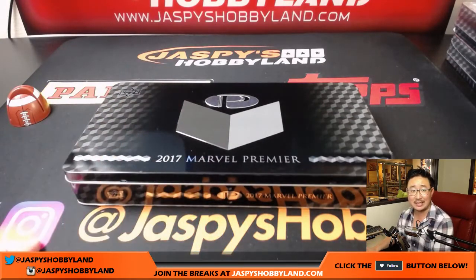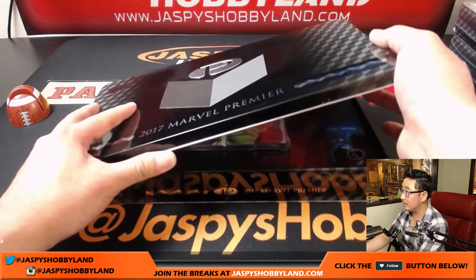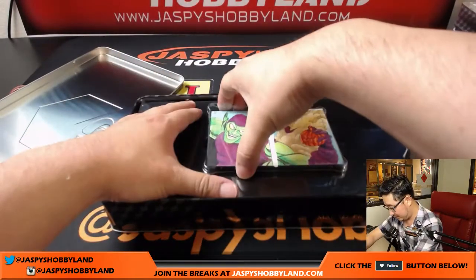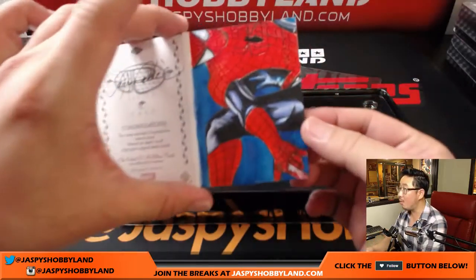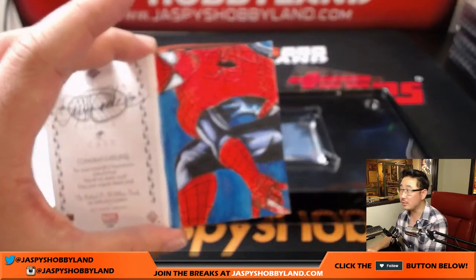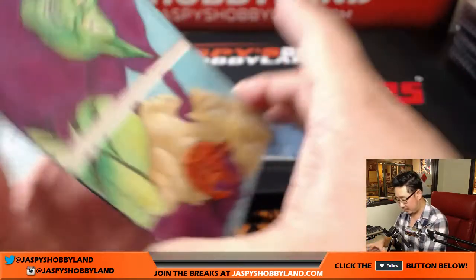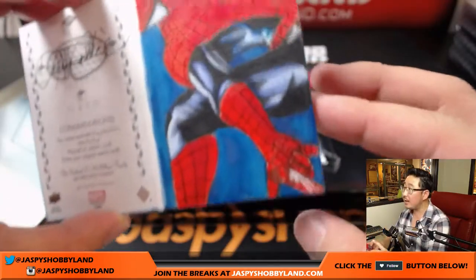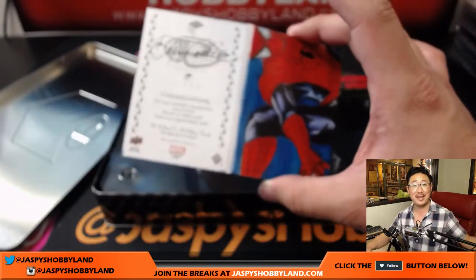Then there's another regular-sized sketch card inside. So let's see what we got — good luck. Whoa, nice! We got a goblin. That is strong right there, that is cool. And Spider-Man on the back — nice! Let's get a better close-up here. It's a two-panel sketch, and the back panel has one on there. Adam Wilson, it's a one-of-one — all aboard the Big Hit Express! Woop woop!